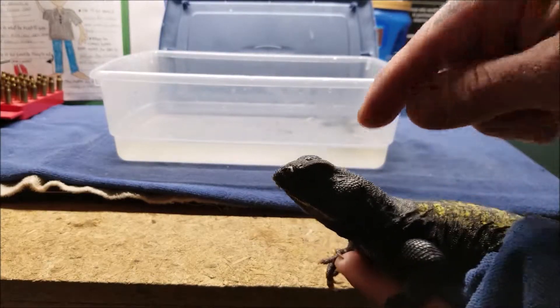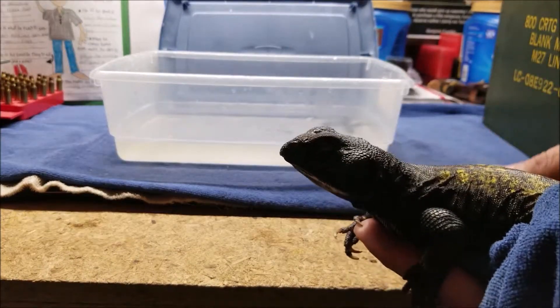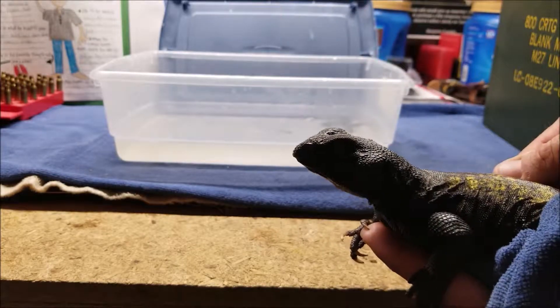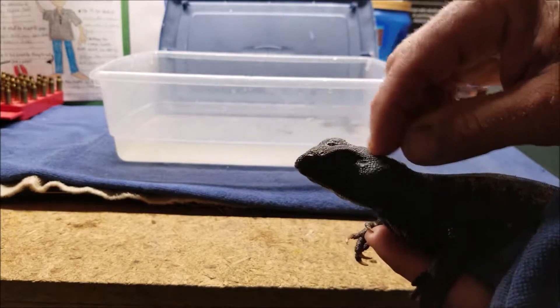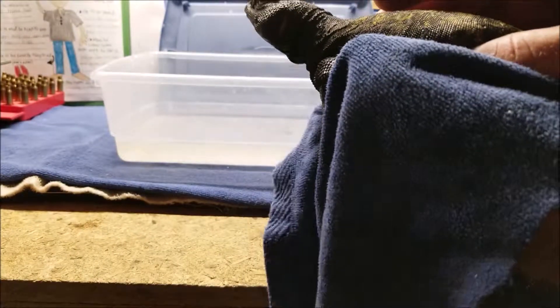You might notice around his nose he's got a little crusty buildup right there — that's kind of his equivalent of sweat. Sometimes I'll clear around his nose; he doesn't like that, but it builds up there.